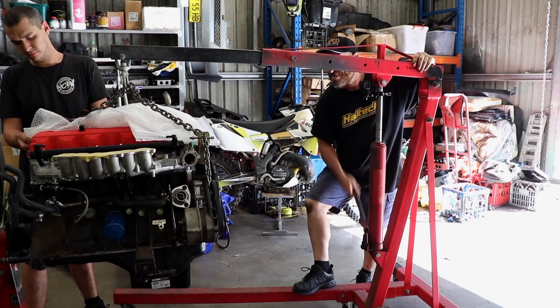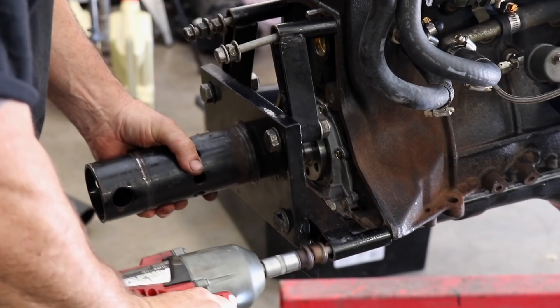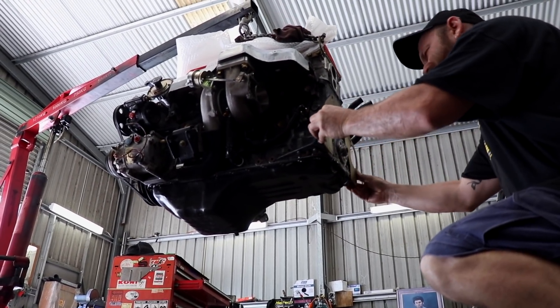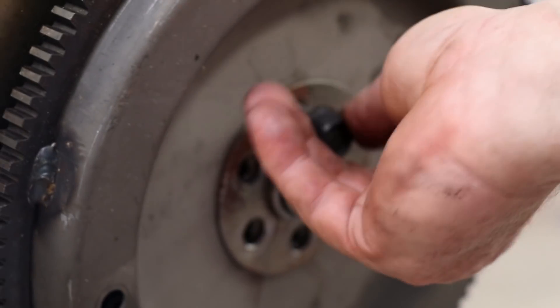We've placed some bubble wrap in between the valve cover and the engine crane to prevent any marks on the freshly painted wrinkle red. The engine is removed from the engine stand so that we can now refit the flex plate. Once it's been tightened, all that's left to do is lower the engine down into the bay.